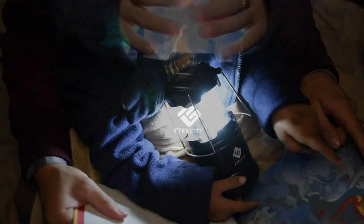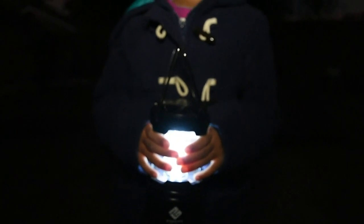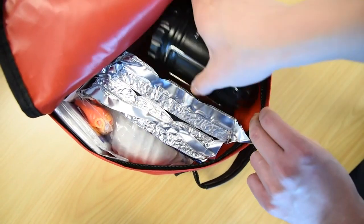The lantern was designed for safe and easy use for all ages. Even when it's used for an extended period of time, the outer surface won't overheat and burn at the touch of a hand. Fold down and collapse the lantern to easily store it in any car compartment or emergency kit.